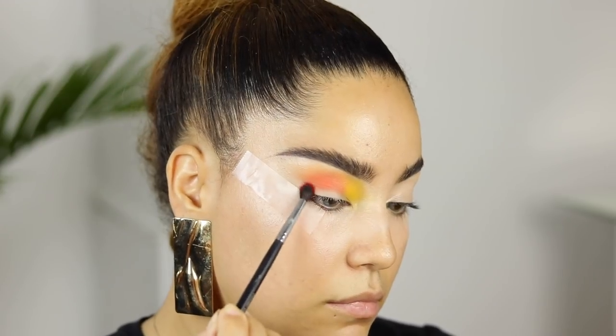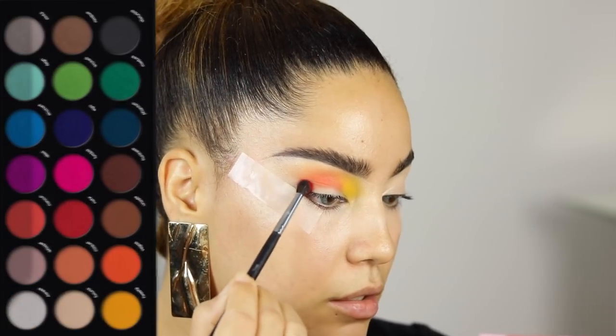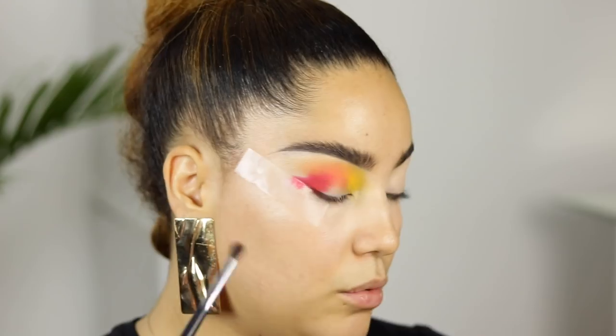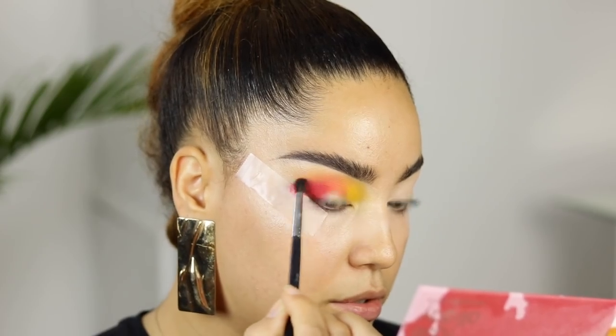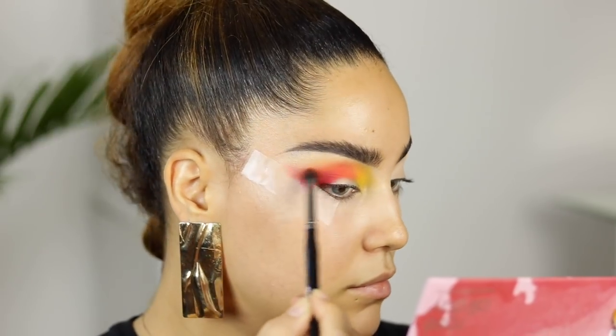Next I'm taking this shade NSFW — such a beautiful color — and I'm applying it on the outer parts and bringing it onto the crease as well. This shade I love so much. It's so beautiful, it's so pigmented. Do you see all of that? This is a gorgeous shade. Everything is so good you guys.